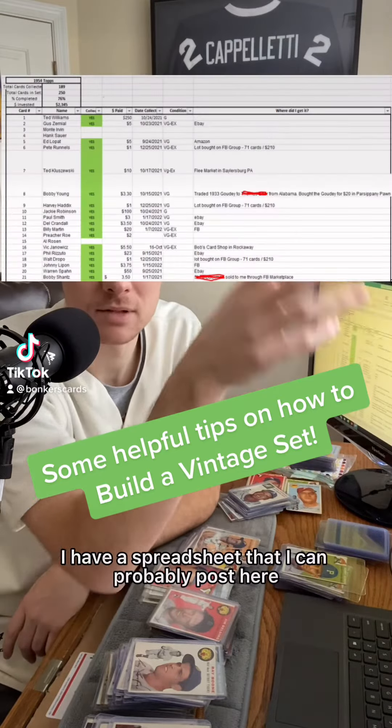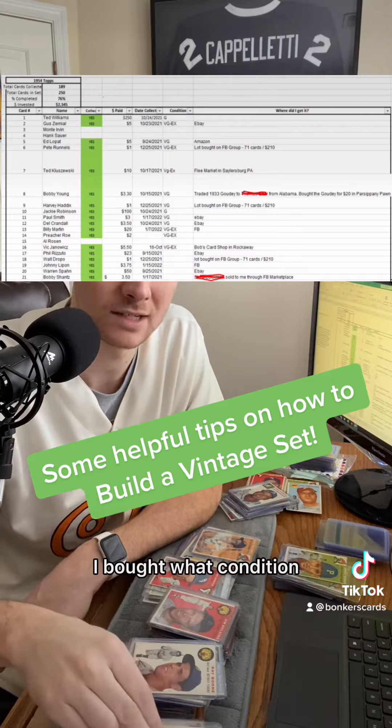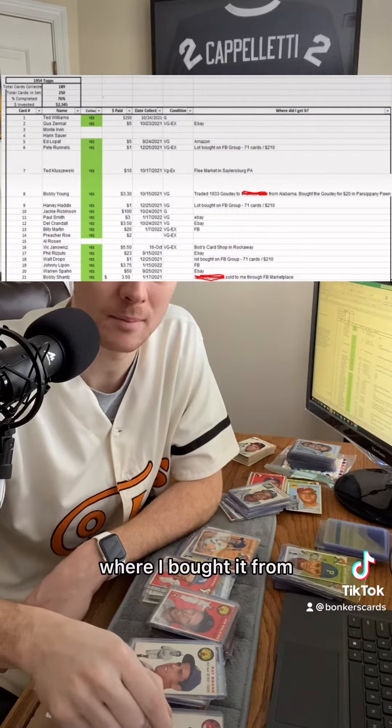I have a spreadsheet that I can probably post here, and a picture that shows a breakdown of what card I bought, what condition it's in, how much I bought it for, where I bought it from, and the number of the card in the set. Those are all things to help me keep track of it.